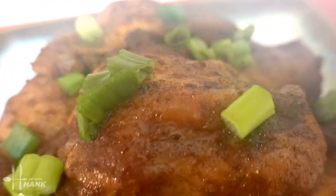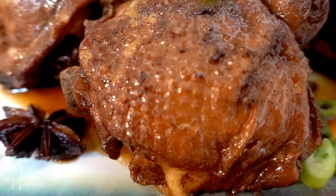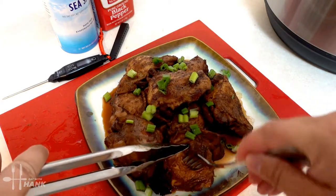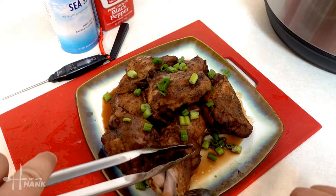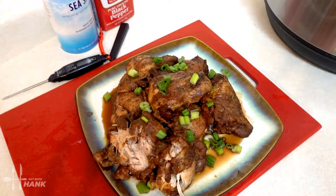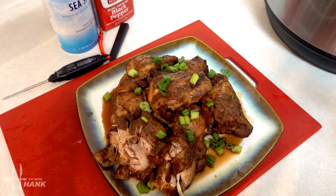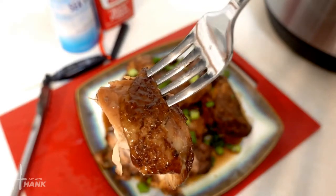I hope you enjoyed this video. Give this video a like and subscribe for more future recipes. Let's give one a try. It's really tender. It's really good. You should give this recipe a try — it's fantastic. Thanks for watching guys.